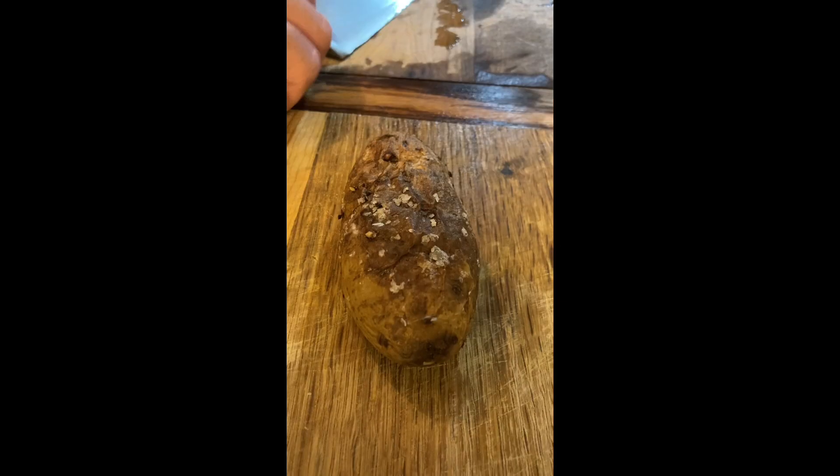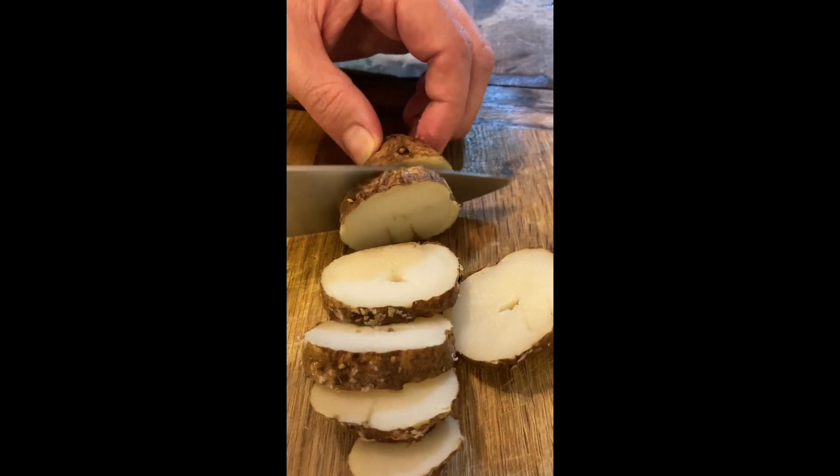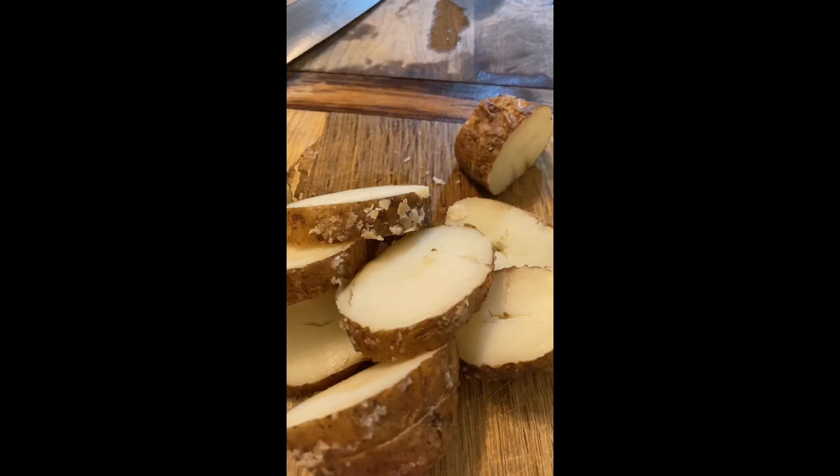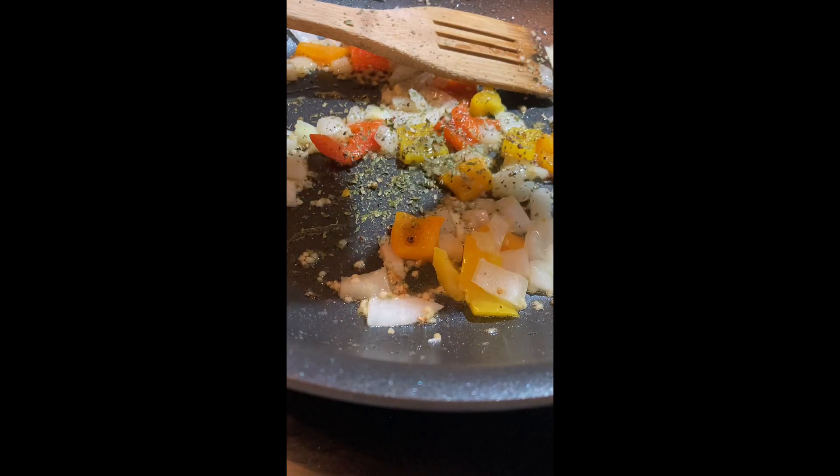All right, we're going to start with some olive oil over medium heat. Don't use high heat — olive oil burns pretty easily. I put in a tablespoon of garlic, half a cup of chopped onions, a quarter cup of chopped peppers, and some parsley and oregano.